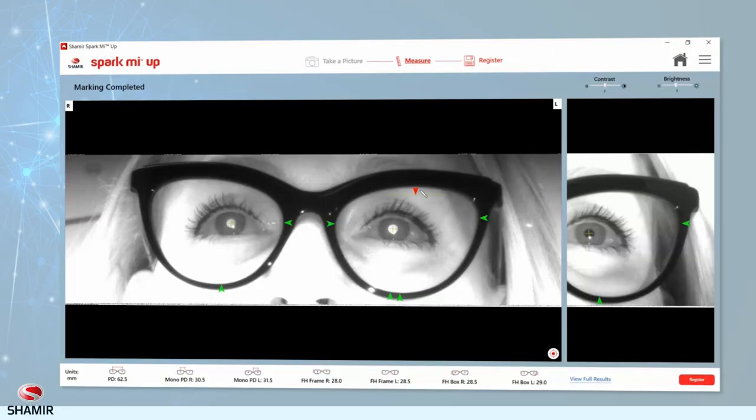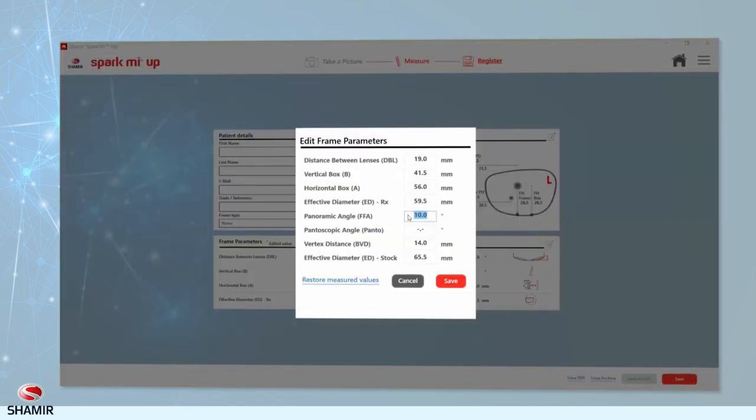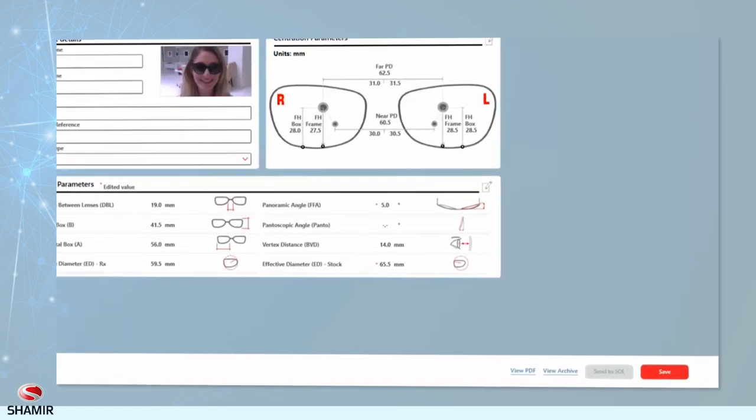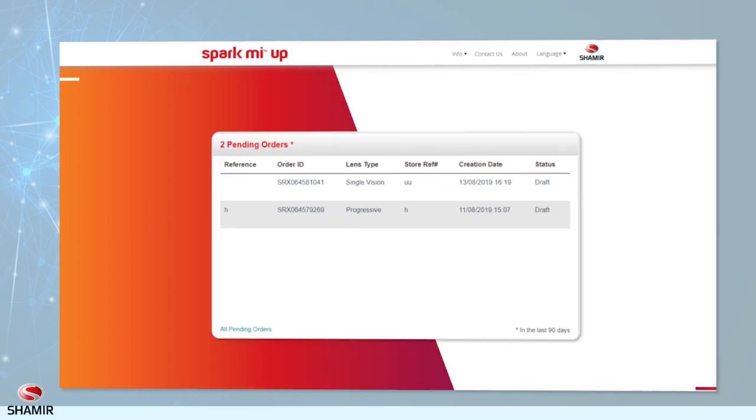If you notice a measurement that doesn't seem right, this could be due to a failure to mark a point on the image measurement screen. Simply go back to the measurement screen and adjust the points. There's also an option to edit results manually via the Register screen. If you have a Shamir Online account, you can send a job directly to Shamir by clicking the Send to SOL button. Once the job is successfully sent, it will appear in Shamir Online under the Draft section. Choose Edit to proceed with the ordering process.